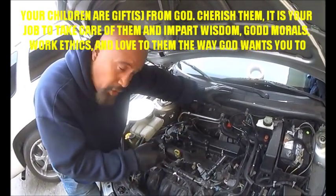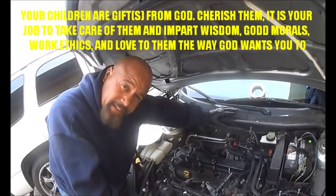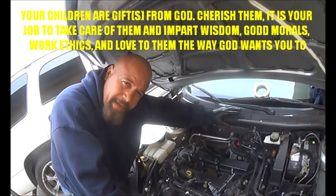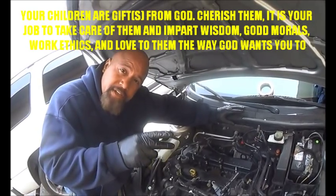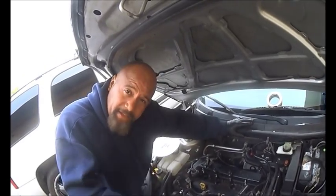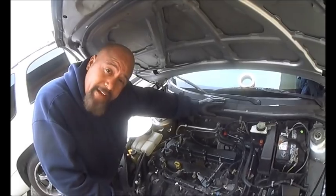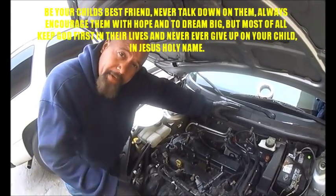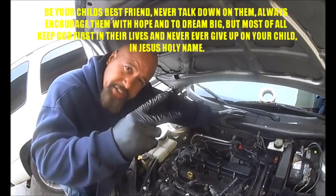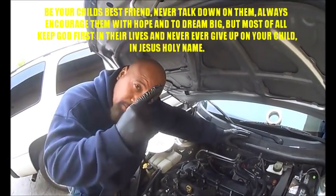It's so simple and cost effective. Don't take it to the shop first — do this before you take it to the shop, and you will save some money big time. Don't let them take advantage of you. So now that you're educated on what to do, in Jesus' mighty holy name, get out there and go smash on it.